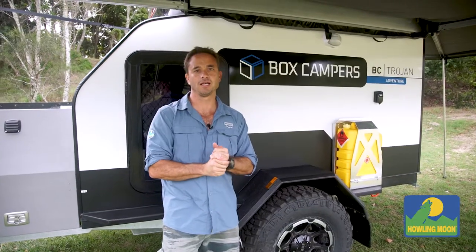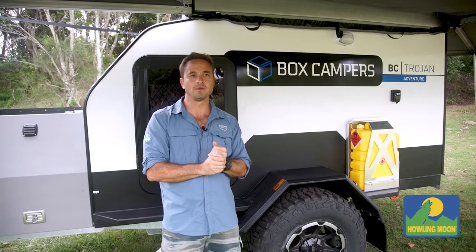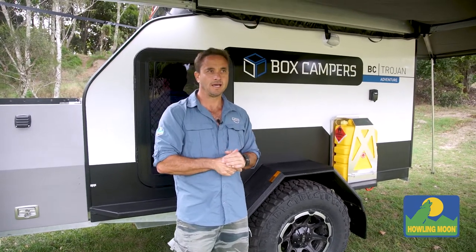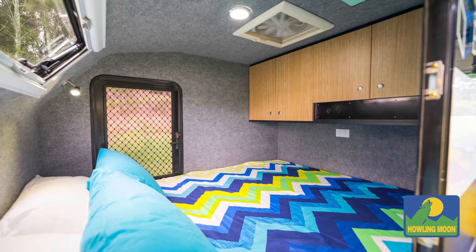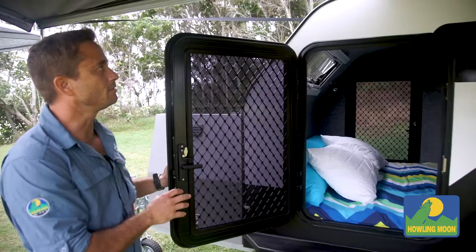Hi guys, Andre here from Halley Moon Australia. I've been lucky enough to use one of the box campers made up on the Gold Coast by Kane. Really nice rugged little unit. It's got a nice queen size bed inside, so me, mum and the little one sleep inside there. It's got nice cupboard space, inner spring mattress, really nice and comfortable.